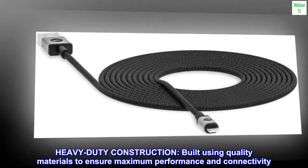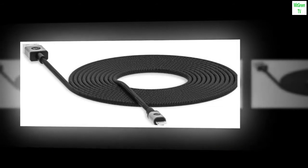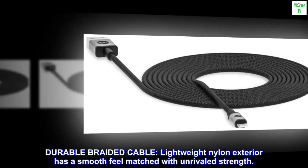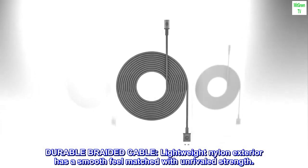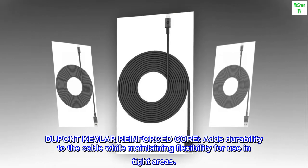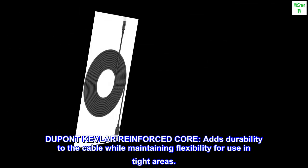Heavy-duty construction, built using quality materials to ensure maximum performance and connectivity. Durable braided cable — lightweight nylon exterior has a smooth feel matched with unrivaled strength. DuPont Kevlar reinforced core adds durability to the cable while maintaining flexibility for use in tight areas.